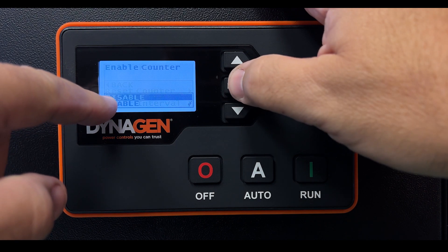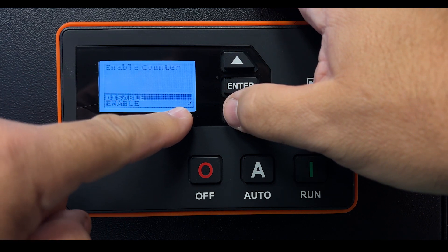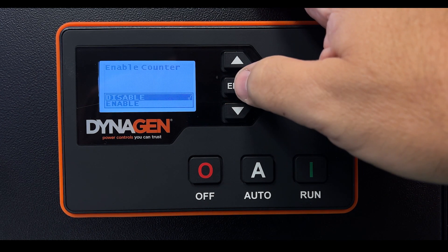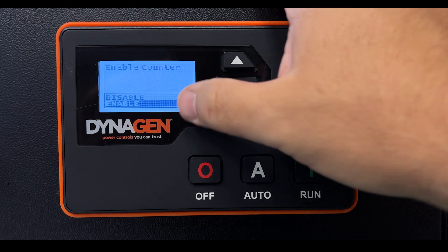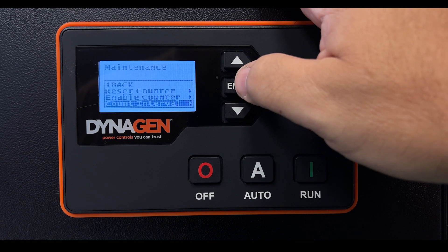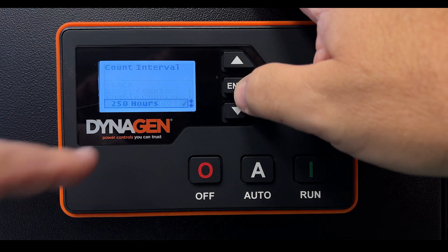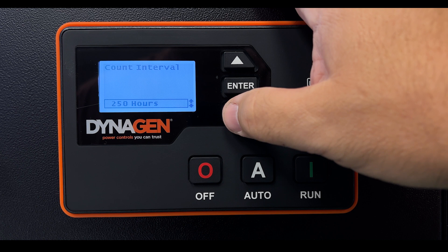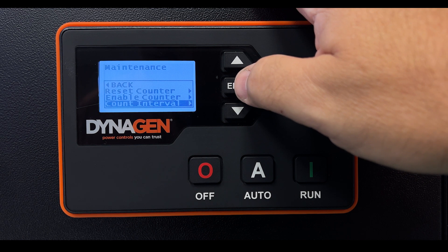You can also disable the counter by selecting Disable — right now it's set to Enable with a green check mark. To restore it, select Enable and press Enter. You can also change the oil change interval: we set it to 250 hours, but you can increase or decrease it here using the up and down arrows, then press Enter to accept it.